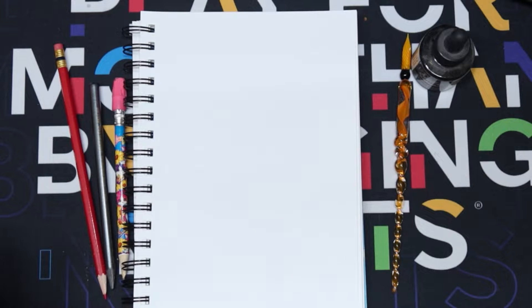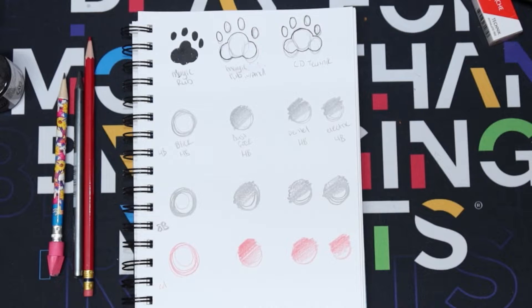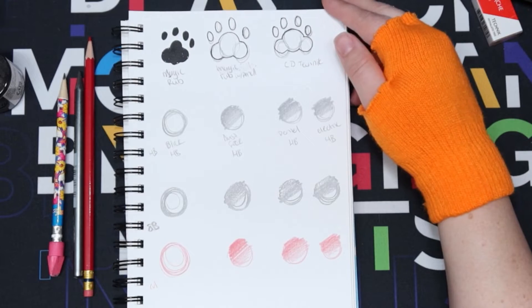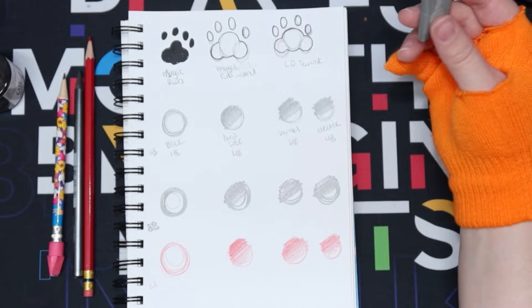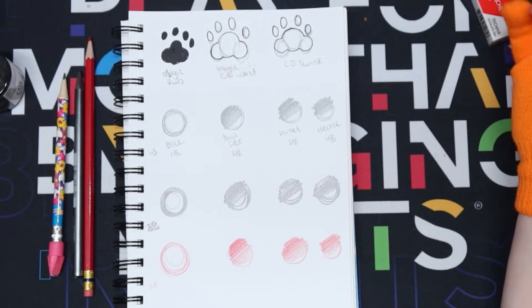I pulled out the materials to test the erasers on: we have india ink, HB, 8B, and a cool erase in red because that's one of the harder colors to erase in my opinion. I went ahead and doodled something. It's not aesthetically nice looking - we're just testing does it erase, does it do what it says it does. We're going to start with the kneaded eraser just to get it out of the way. Kneaded erasers are supposed to lighten lines and not necessarily get rid of them, but they have the capability of fully erasing if you desire.